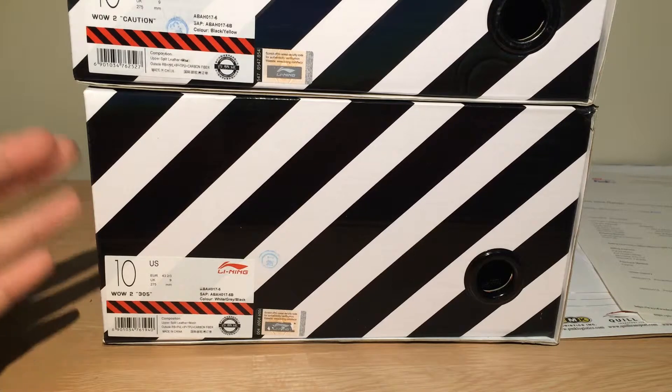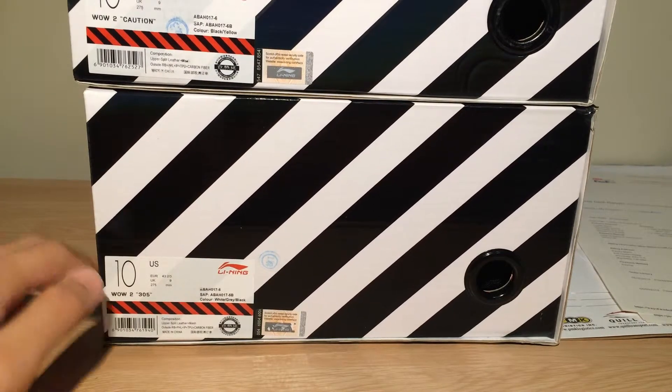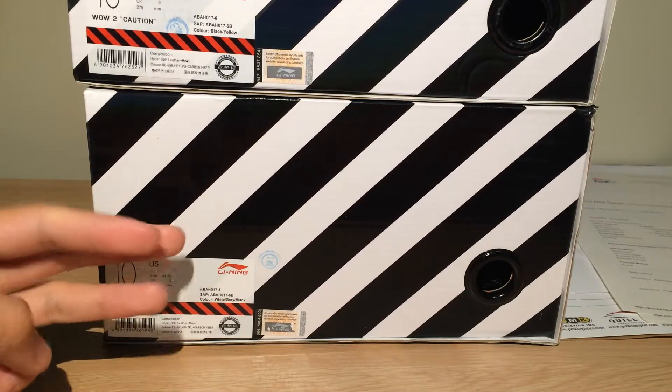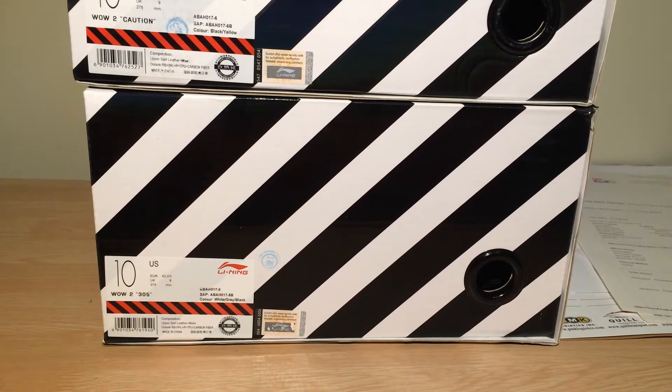These are the Leaning Way of Weight Twos. I ordered these guys last Tuesday, came in Friday — so a 3-day wait for these shoes to come in. Super fast shipping.